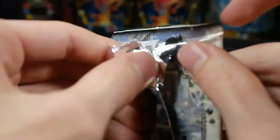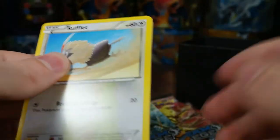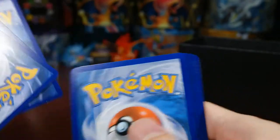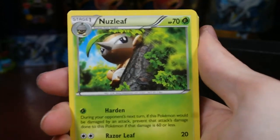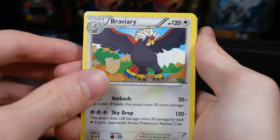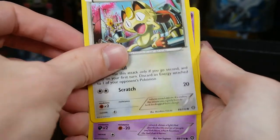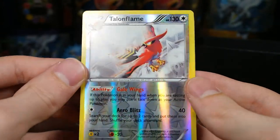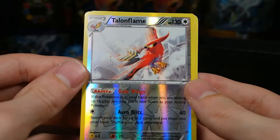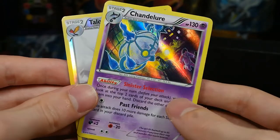Holo Infernape — let's open it like that. Alright, we have Nuzleaf, Braviary — that's an uncommon — Lampent, Rufflet, Ponyta, Meowth, Litwick, Hoppip. Our reverse is a Talonflame — that's very nice, those go for like seven or eight bucks on eBay. And our rare is a holo Chandelure — that's a really nice pack, awesome!